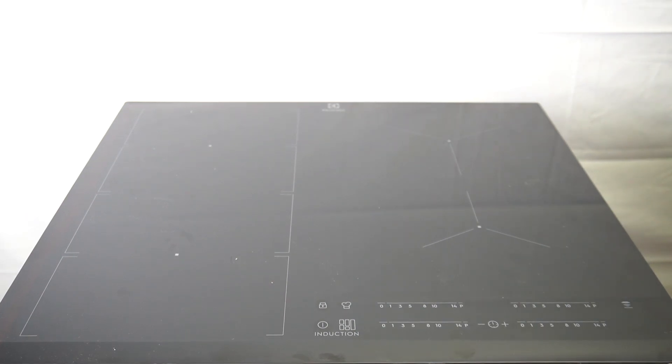Hello guys. Here we have an induction hob slim fit CF0654, and today I will tell you about the automatic turn-off feature of the device for every heating power.